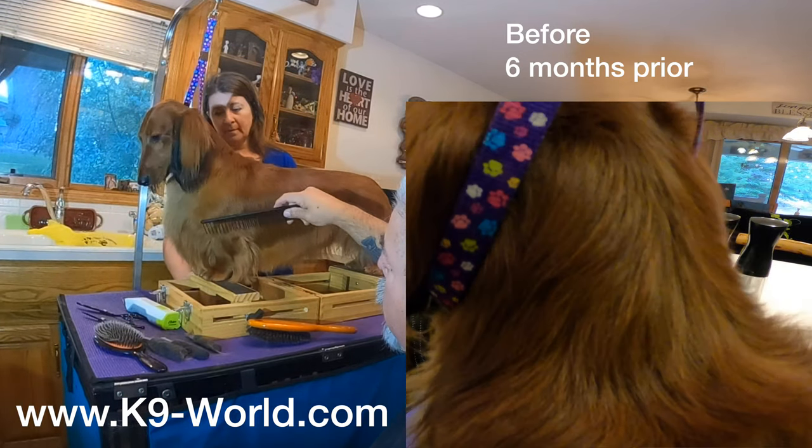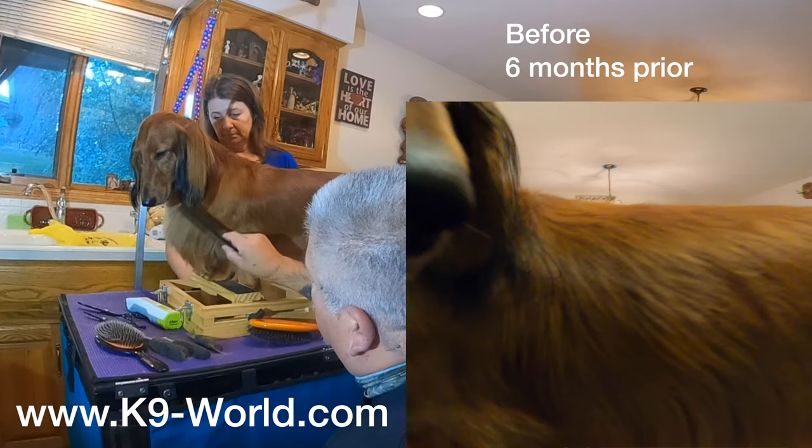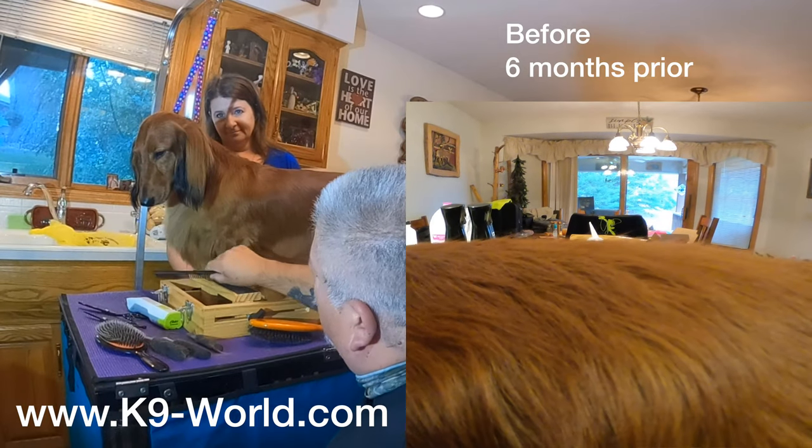We've got the shoulder here, the upper arm, coming down here to the leg and foot — and he's watching another little dachshund walking around down there.